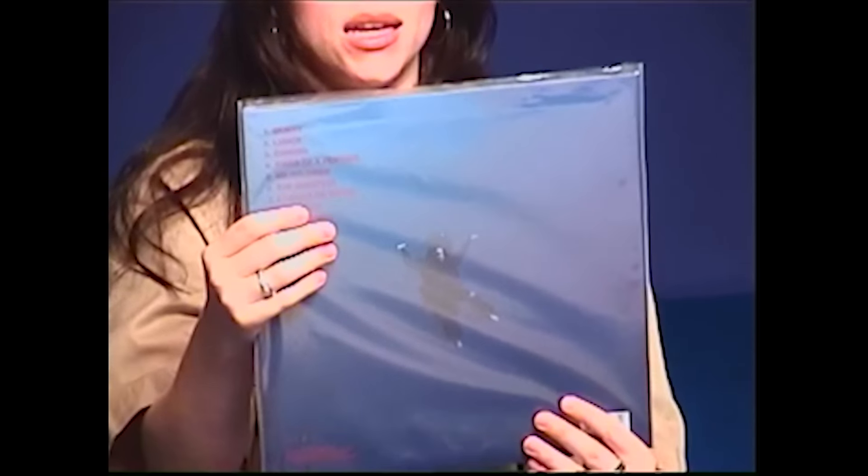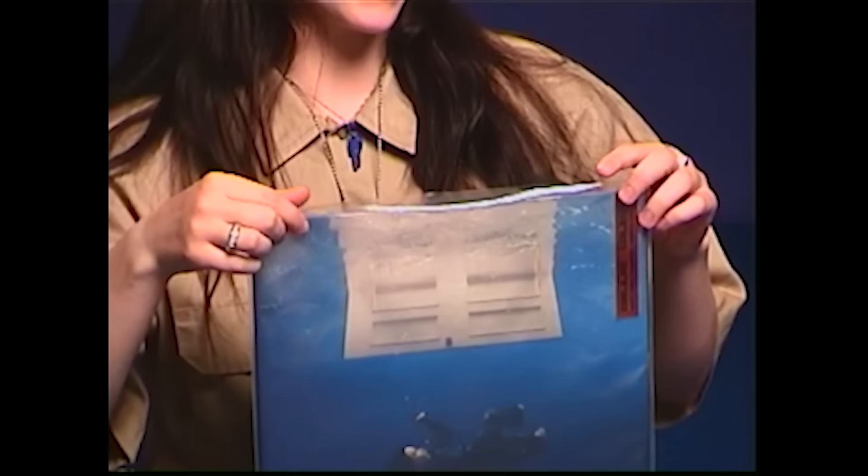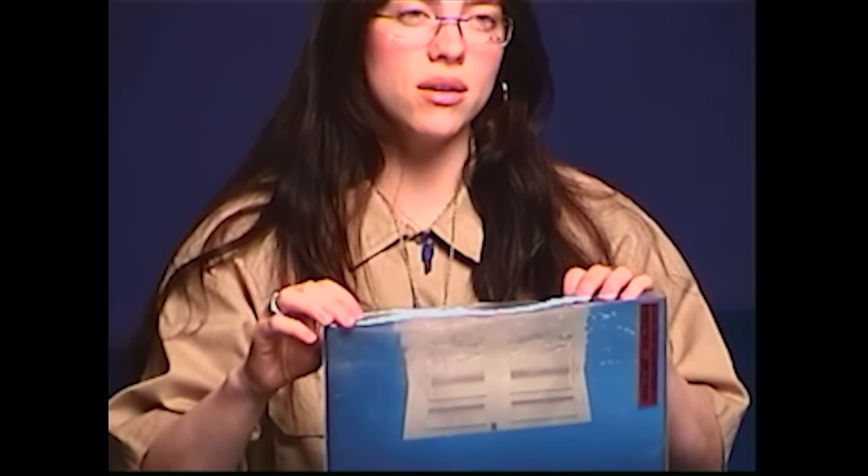So here we have it. First of all, 100% recycled sleeve. Instead of that shrink wrap you usually find on albums that you just rip off and throw away, this is reusable. I would recommend just keeping it in this because it protects your vinyl, your precious vinyl. And it's reusable — you can use it for other things too.